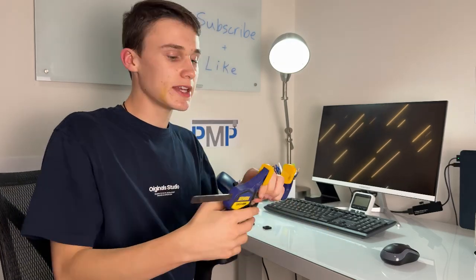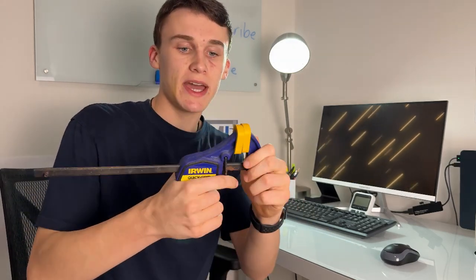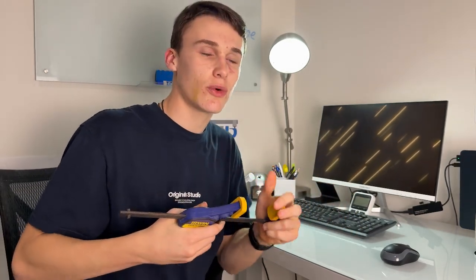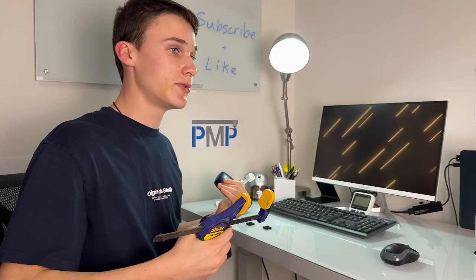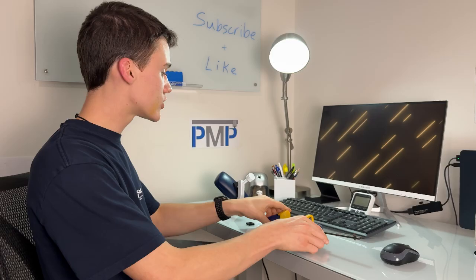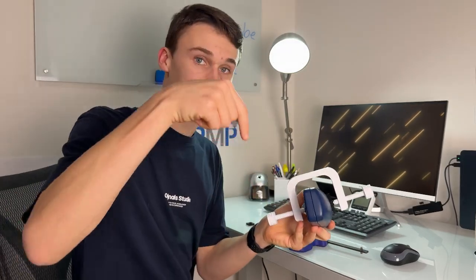Obviously it's not going to be as strong as a manufactured tool-specific clamp, but I think it's pretty strong and for most uses a clamp gets used for, it gets the job done. You can make it even bigger or stronger, and if you use TPU it'll be even better. We're going to leave it linked in the description in our Maker World account.